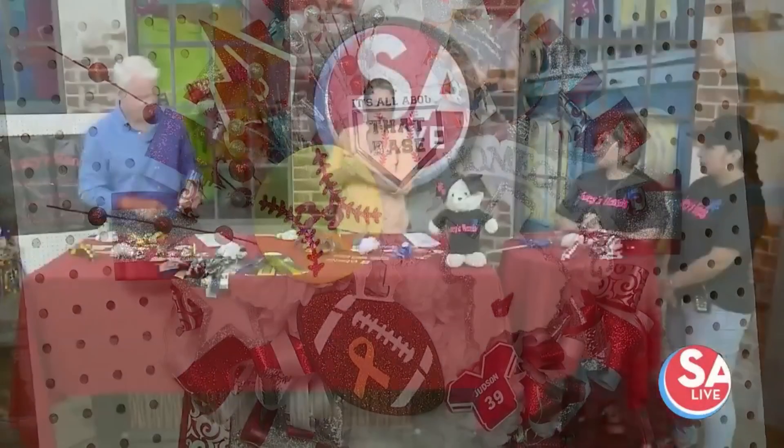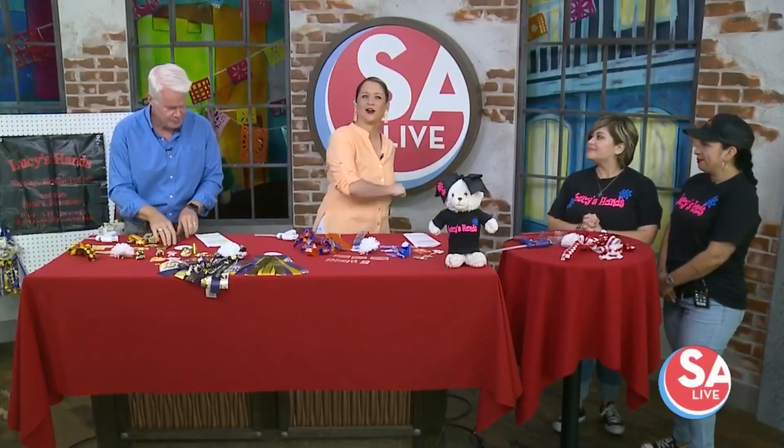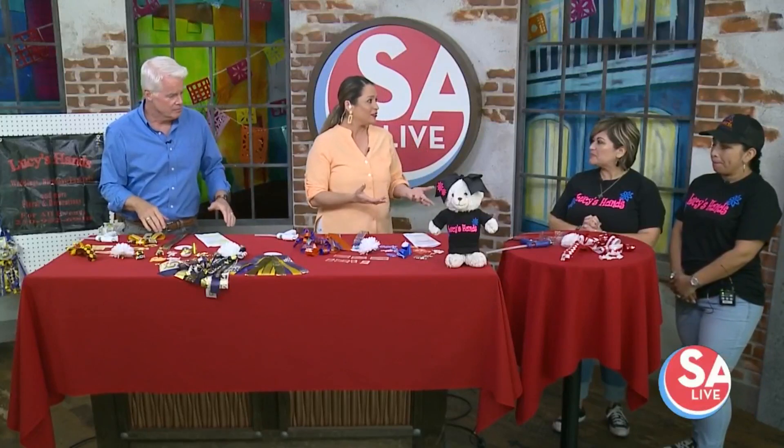Monica Saldana, owner of Lucy's Hands, and Suzette Guintero, her trusty sidekick, is here with her. And you guys are going to show us how to make your own mums and some of the amazing creations you guys make for others.